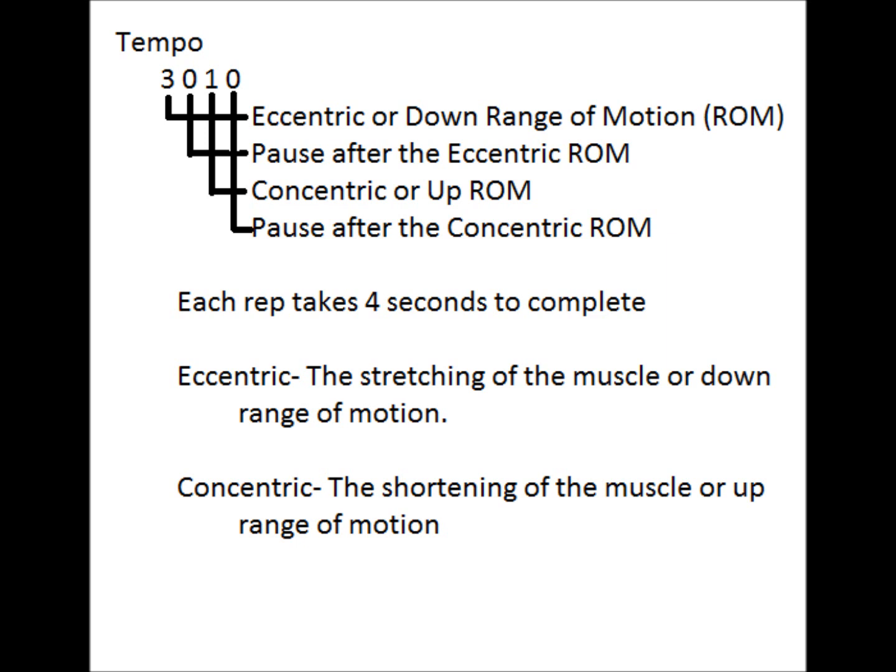Tempo is used to describe how fast you're supposed to do each rep. I use a formula made by Charles Poliquin. The first number is the eccentric or down range of motion. The second number would be a pause after the eccentric. The third number is the concentric or up range of motion. And the fourth is the pause after the concentric range of motion.